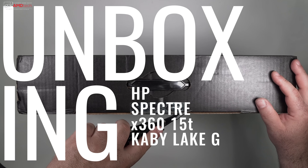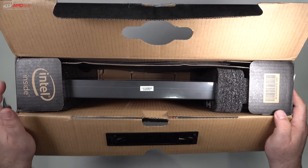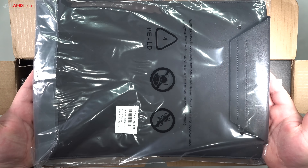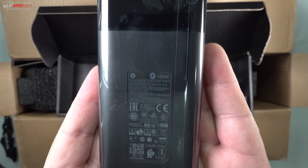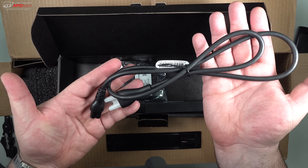Packaging is premium, as we've come to expect with the HP Spectre line. Opening the box, you're greeted by the faux leather sleeve just like previous versions — they include one here in the box, which is a really nice touch. They do give you a very robust 150-watt charger. We'll talk more about battery life and charging times later in this review.